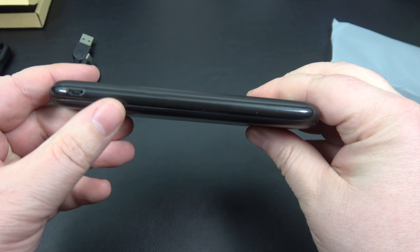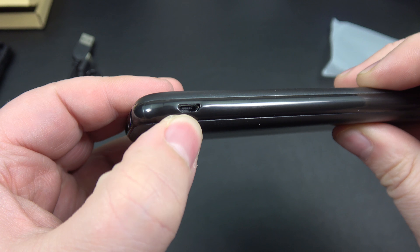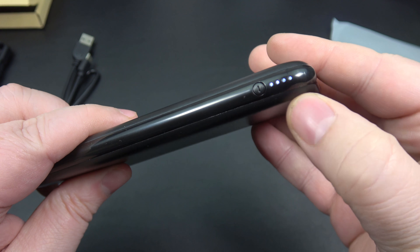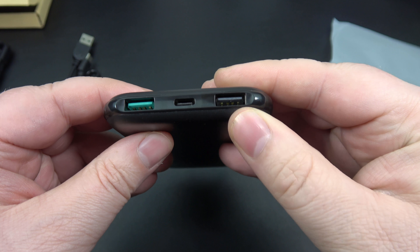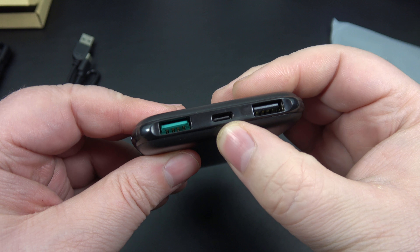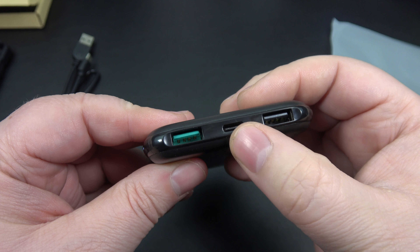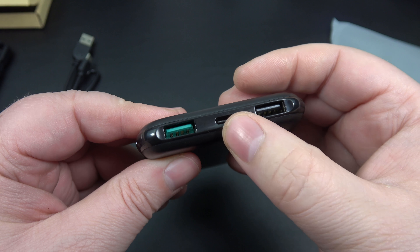The reason I really wanted this power bank is because of how slim it is — I can stick this in my pocket or my backpack. Looking around here, nothing on the left-hand side except for micro USB for recharging. On this side you're going to have your four LED lights telling you what the power level is, a quick charge output, a regular fast charge output, and a USB-C input/output, so you can charge your device and recharge this with that single port.